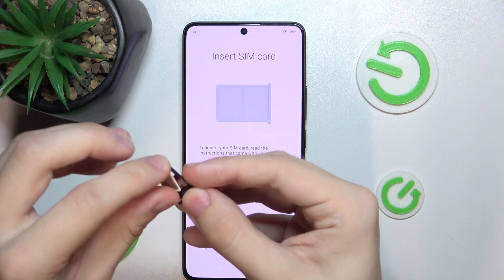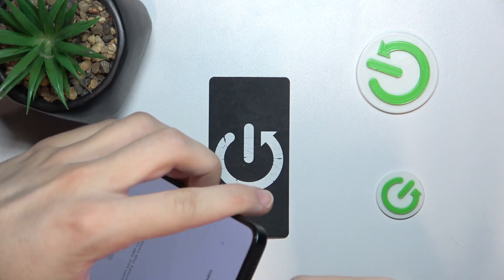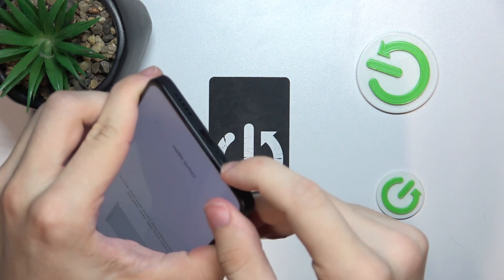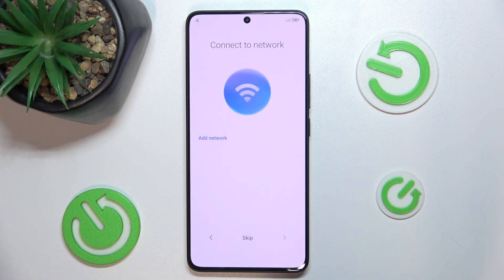Now you can insert a SIM card here like that, and insert your SIM tray back. After that, press on check again.